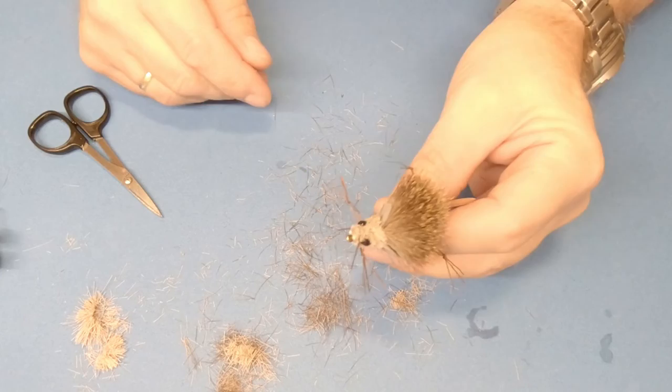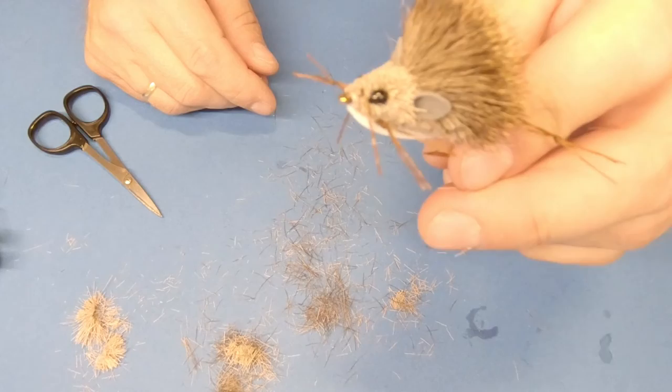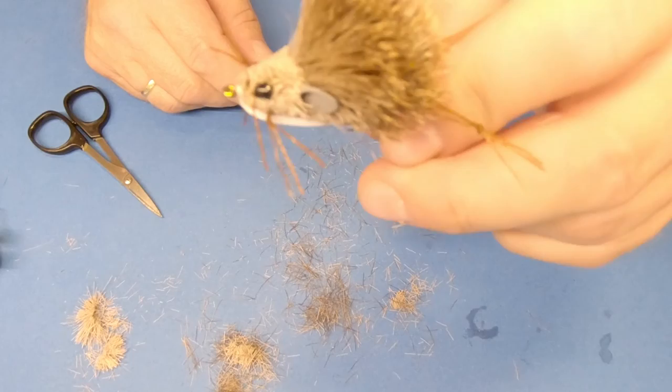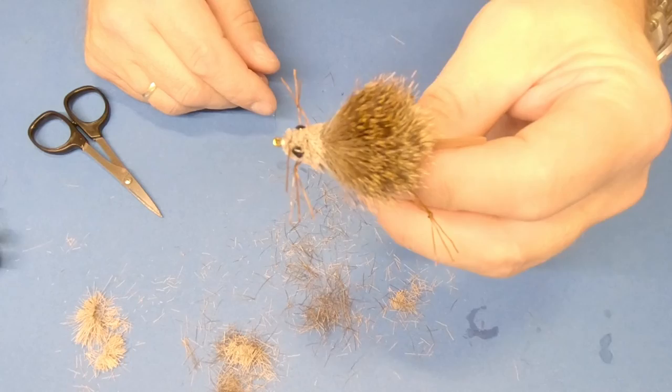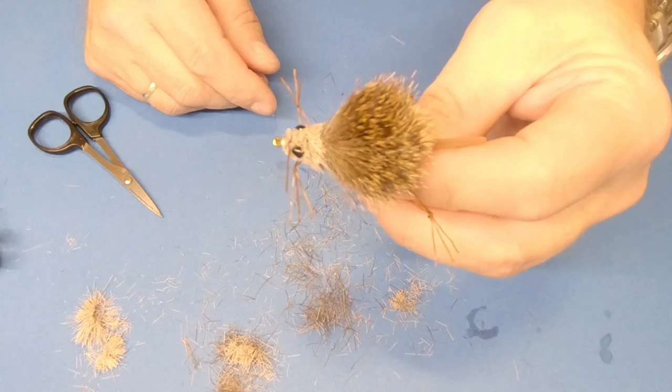This is how the mouse looks when it's finished — a deer hair mouse created by me with the tools of Stonfo. Thank you all for watching this video. There will be more Stonfo tool reviews coming out soon, so bye bye!